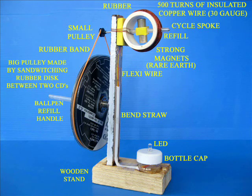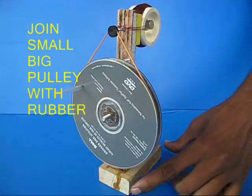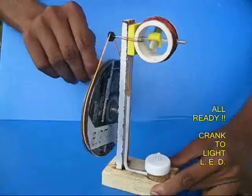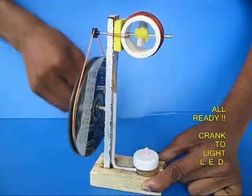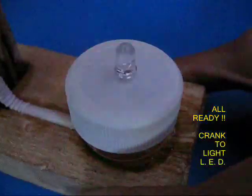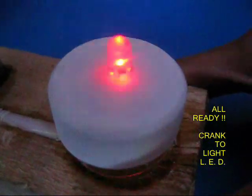This is the schematic view. Now put a rubber band between the big pulley and the small pulley. The generator is ready — crank it to generate electricity and light up the LED. You can see that your efforts can actually produce electricity and make the LED burn.